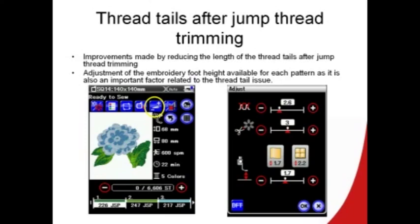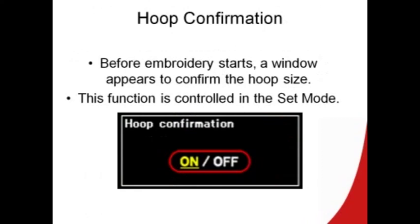You can access all these by touching the adjust button from the ready to sew screen. Now, when you select an embroidered design, a hoop confirmation window will appear to remind you which hoop you should be using. This function can be controlled — you can turn it off in the set mode.